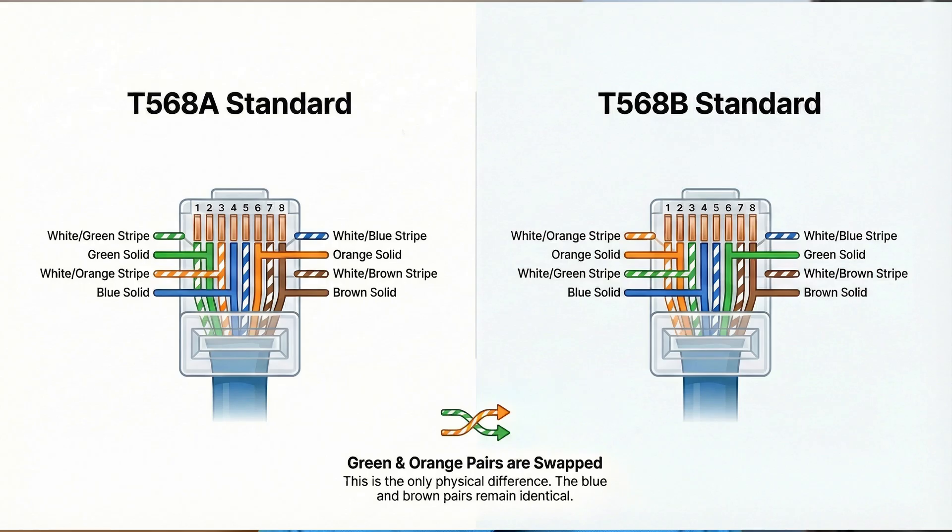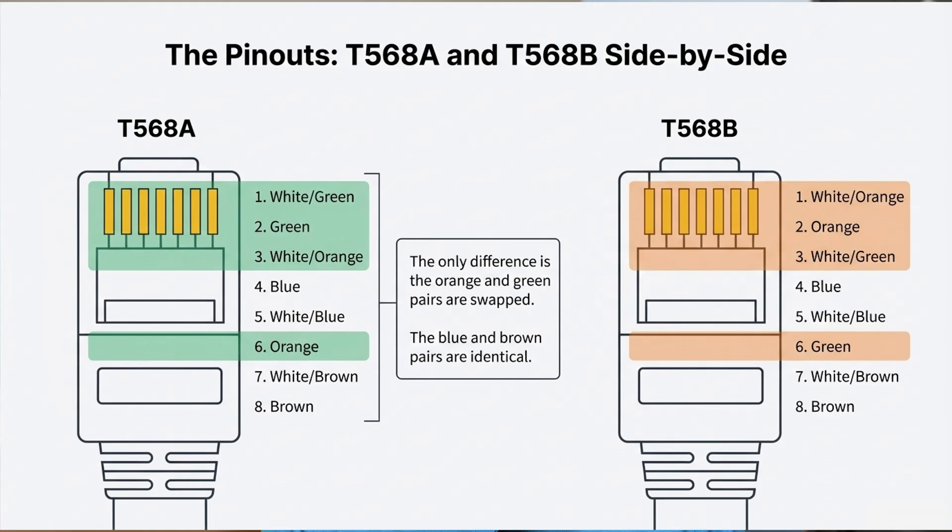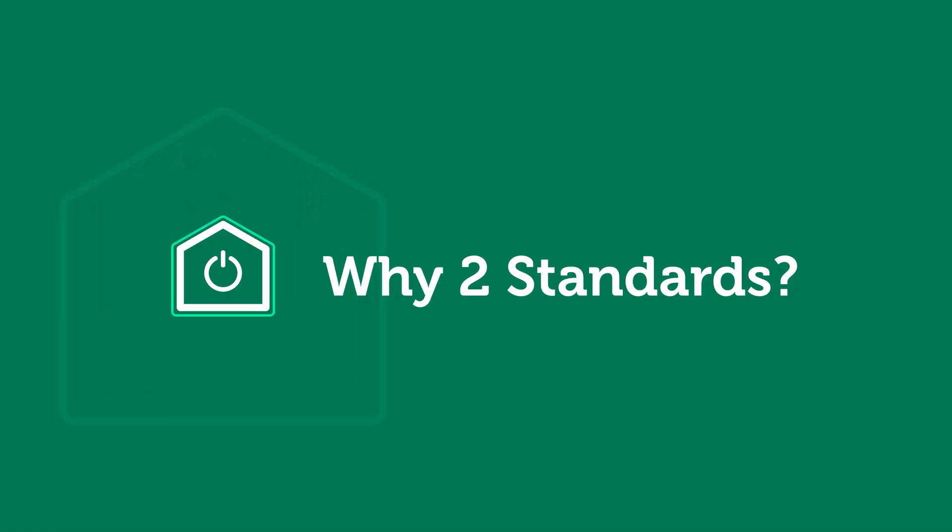Both of these standards fully support modern Ethernet, including 10 gigabit speeds and beyond. When you look at the wiring diagrams and charts, you can see that the only difference between T568A and T568B is that the green pair and orange pair are swapped. The blue and brown pairs stay exactly the same. That's it. No electrical change, no performance difference. From Ethernet's point of view, both wiring schemes are identical.